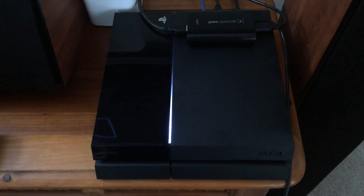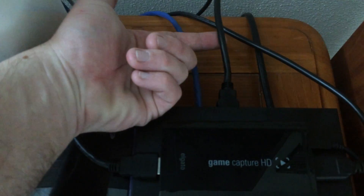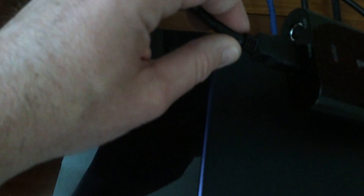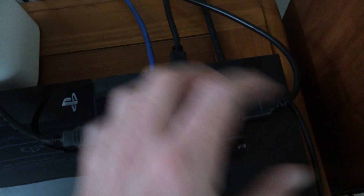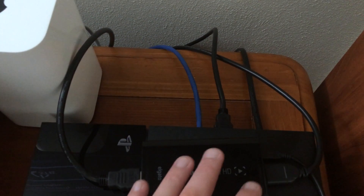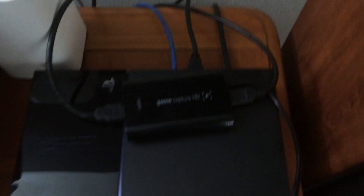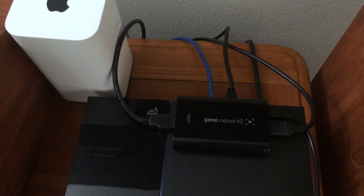I know you guys would probably want to see this hooked up in real time, so here's a quick recap: HDMI out on your PS4 goes into HDMI in on your Elgato, then HDMI out of your Elgato goes up to your television or home theater, depending on your setup. Then you've got the single USB cable coming out of the Elgato connecting to your Mac or PC.